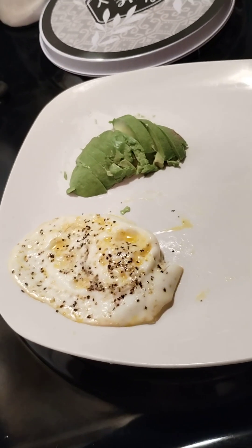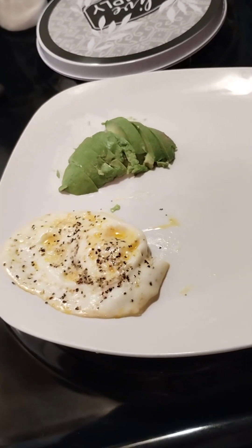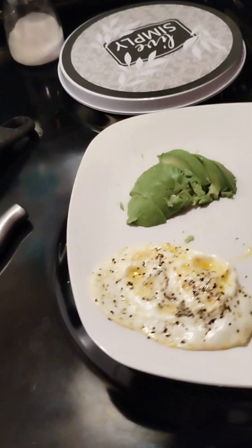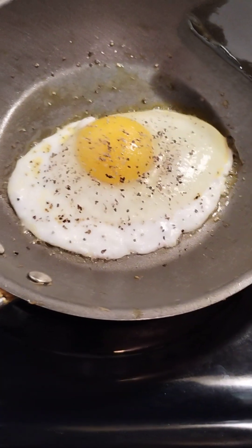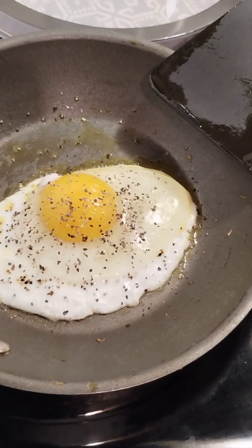Avocado sliced — I didn't realize this avocado was about to go bad and I didn't feel like making any guacamole today. So we're going to use half of this avocado for this morning's breakfast and the other half for maybe a snack later on. So we got egg number two on, and I always cook my eggs on like five or six.